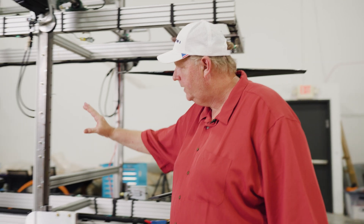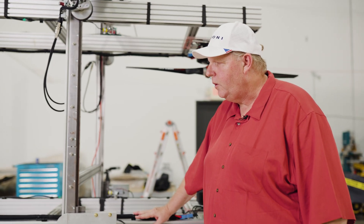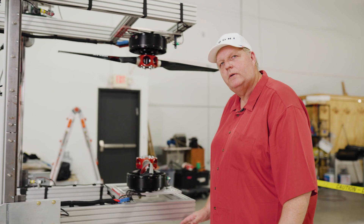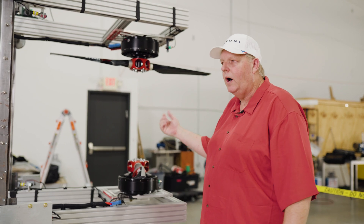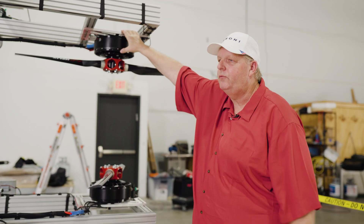It's a nice CNC-type control system which allows me to go up and down on the motor test rig. So we can test ground effect or we can test prop distance interference between props. Motors are controlled via the computer system, the software.